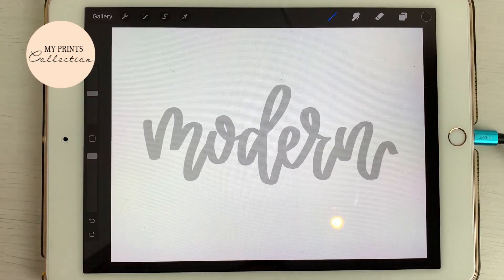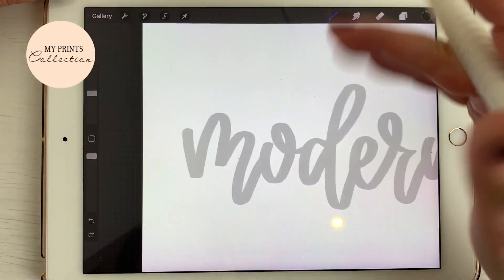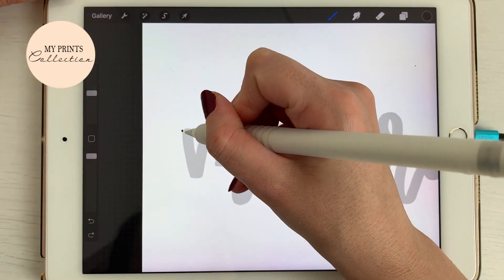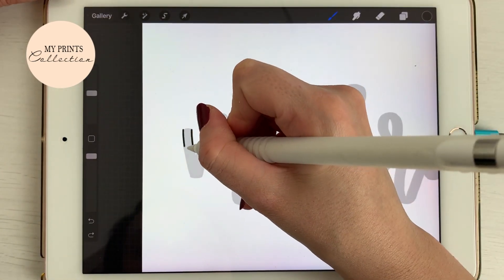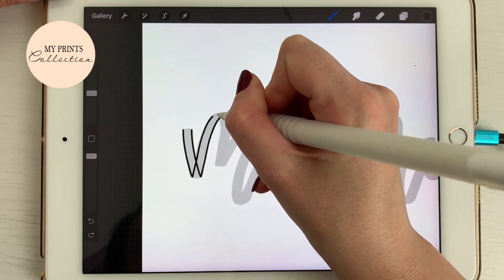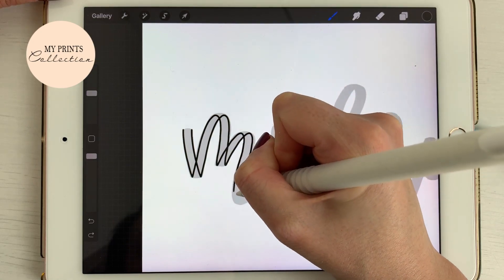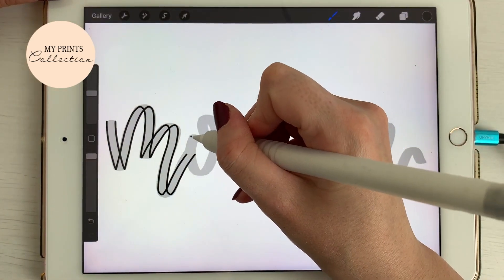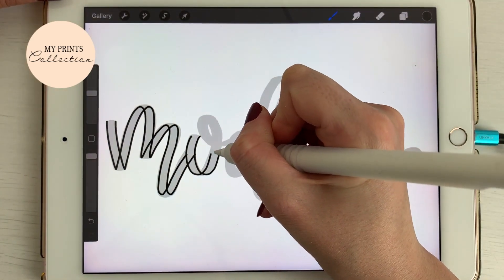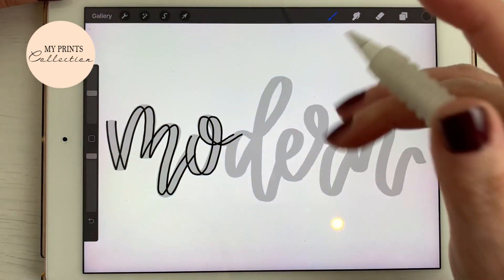You can decrease or increase the size as needed. I'm going to start painting, going over this word. One of the great things about this brush is you have to go really slowly and the brush will make such a cool effect. Don't worry if it's not perfect because we are going to correct this.